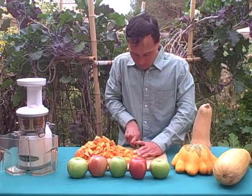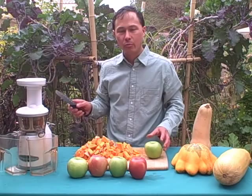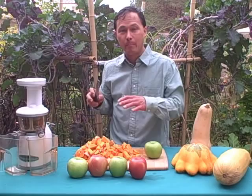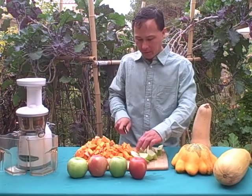Now that all the butternut squash is cubed up, the next thing is to pre-cut a few apples. One of the things I like about the Omega Vert 330 and 350 HD models is that they're literally auto-feeding if you prepare your produce properly. For apples, just cut them into pieces that can fit in the feed chute — it's very simple and easy. You don't need to cube apples up.